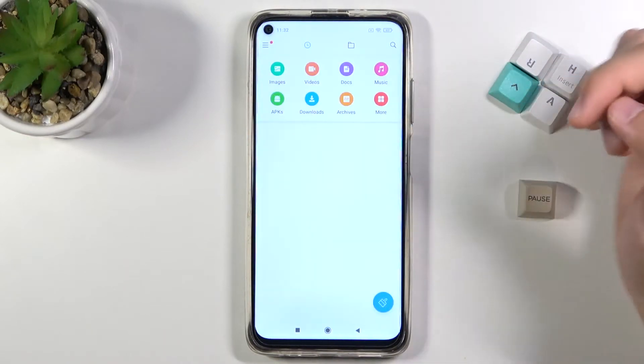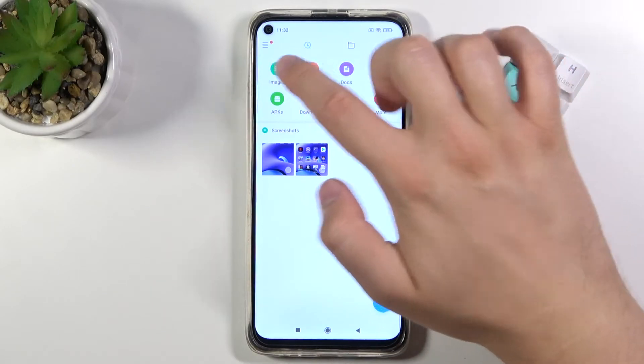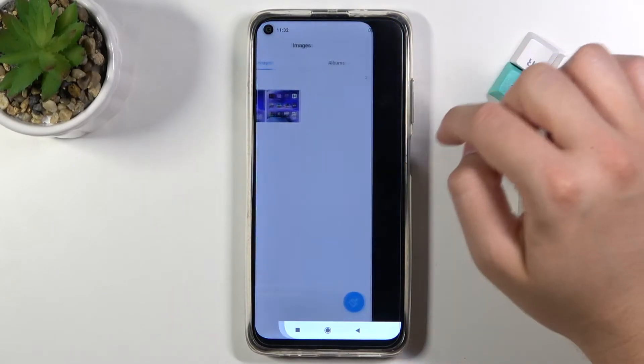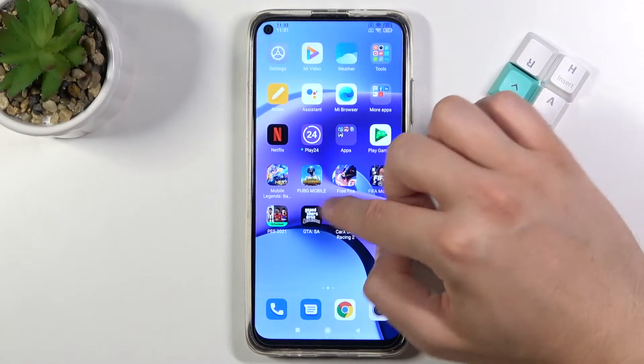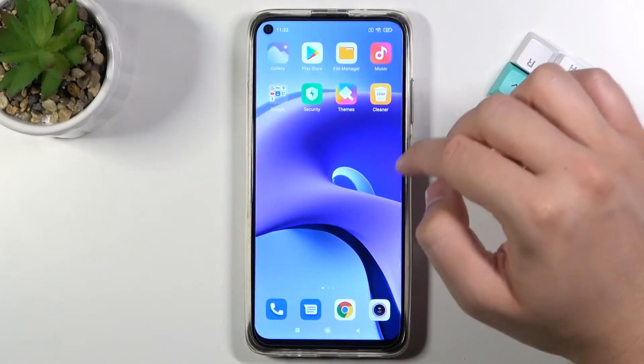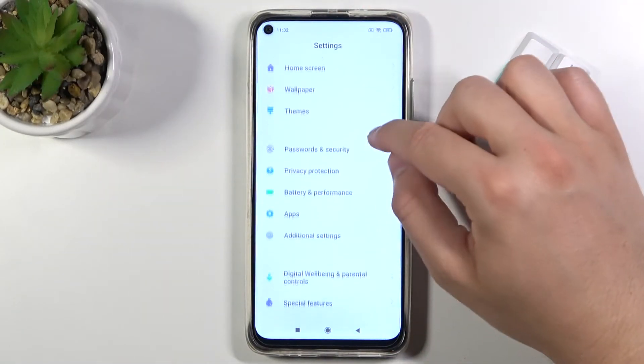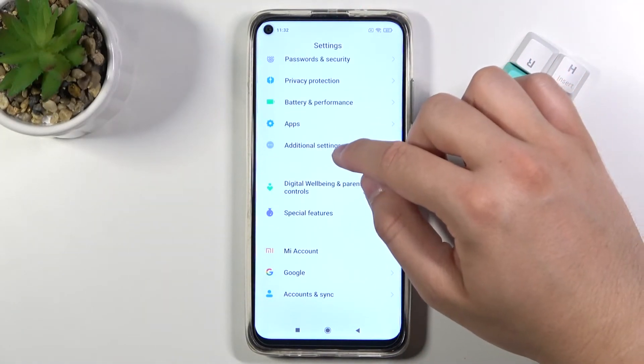The screenshots will be found in the gallery. You can go to the file manager, and as you can see under images, here we have the two screenshots that were taken. If you wonder how to activate the three-finger screenshot option, you have to go to the Settings.